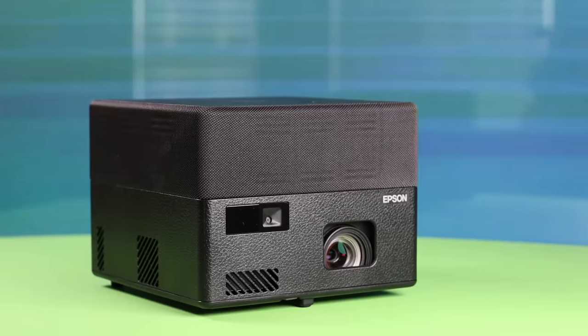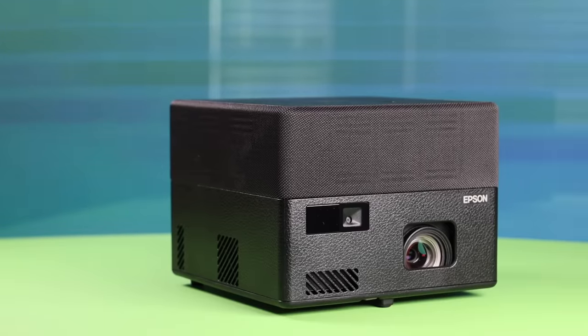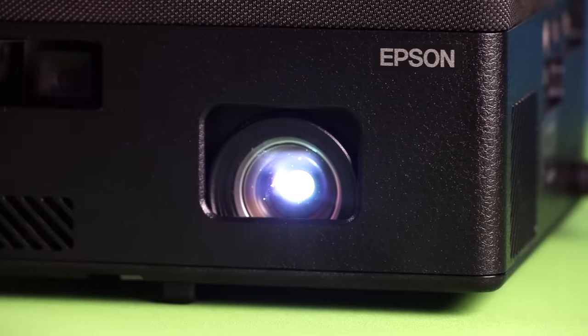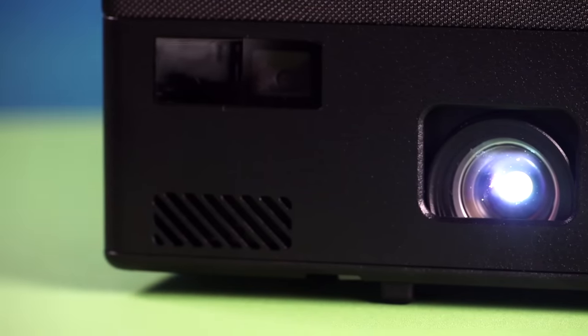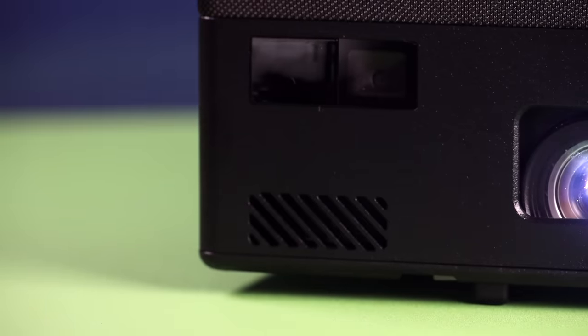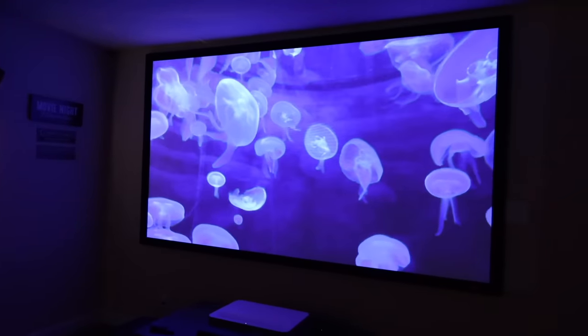There are definitely a few things that stand out about the Epic Vision Mini EF12. The first thing is that it is just super portable and still delivers a huge beautiful picture. You're going to be able to get up to a 150 inch picture that's four times larger than a traditional 75 inch TV, all in this compact form factor making this projector highly portable. You can take it over to a friend's house, watch a game, bring it back for another game night, or take it to the office. Whether you're watching the big game or an epic movie, the picture quality here is amazing especially at the price point.